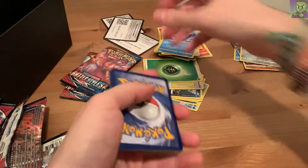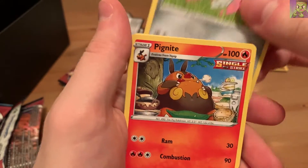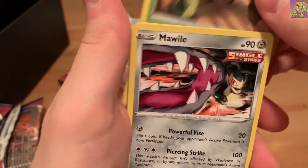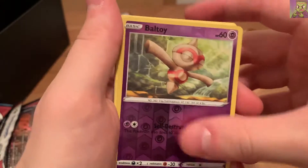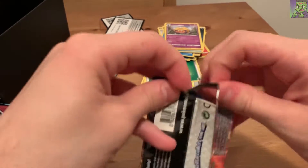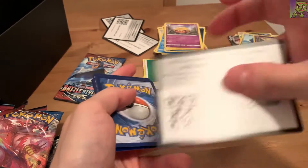Pack six code card. Dottler, Doublade, Pignite, Timburr, Corphish, Cacnea, Malamar, Spoink, holo Baltoy, and a Lurantis. Not bad. We're getting a good amount of variety in these packs. Overall I'm pretty happy with what I'm seeing, and we did get that awesome VMAX.